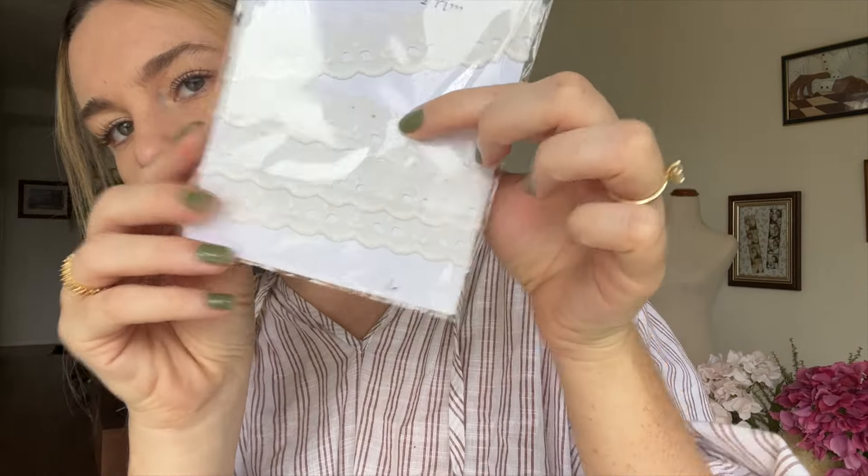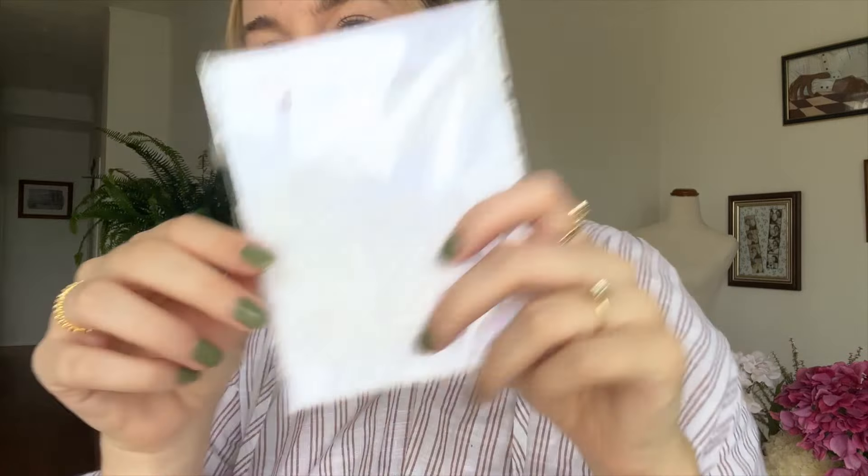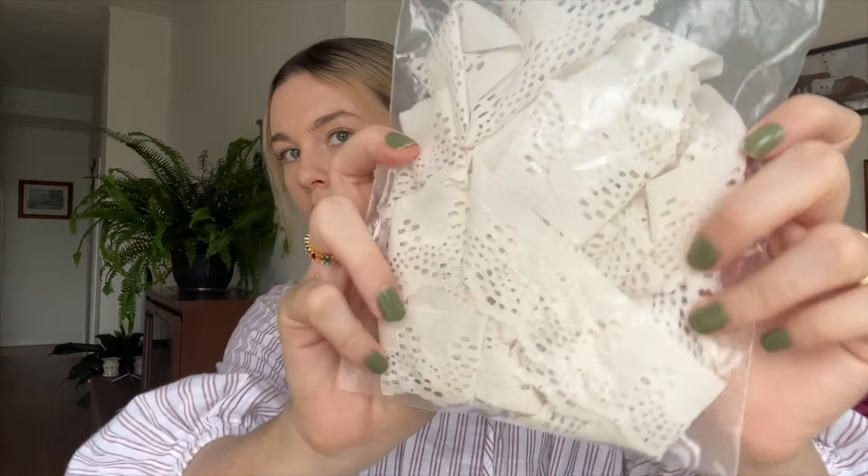It does have a little stain but I don't really care about that. And then this one is six meters — this is going to give oversized scrunchie vibes because it's quite thick. I'm imagining double-layered lace on this side, lace on that side, you know what I mean.